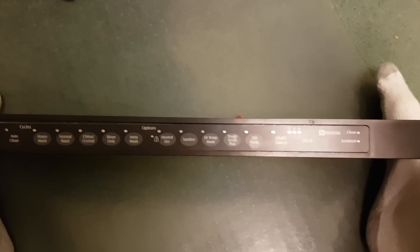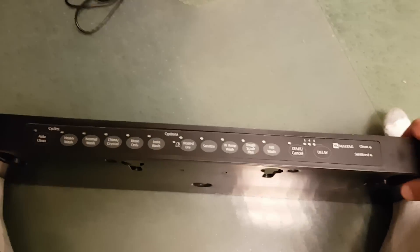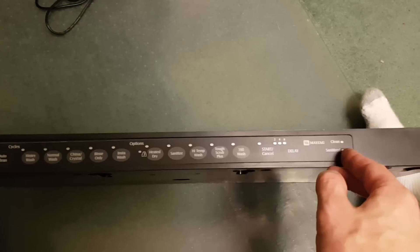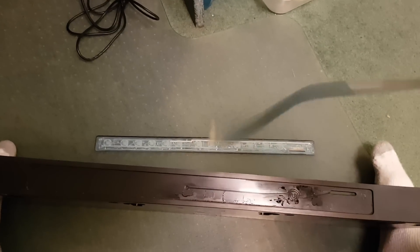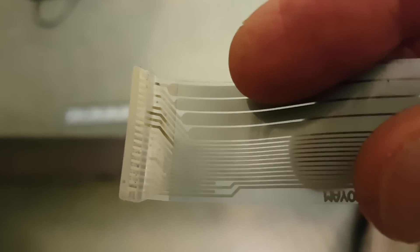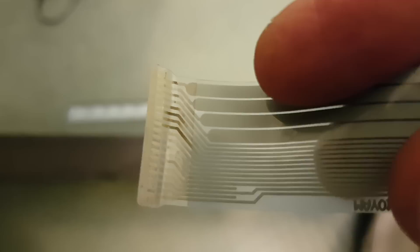But in the time we've had it, we're now on our third control panel. It's mounted in the top of the dishwasher door, and if you peel away the sticker you'll see there's a membrane touch panel underneath. At first I thought the problem was in the membrane touch panel, so we ordered new ones and replaced them — they're about $150 a piece, which is a real ripoff.